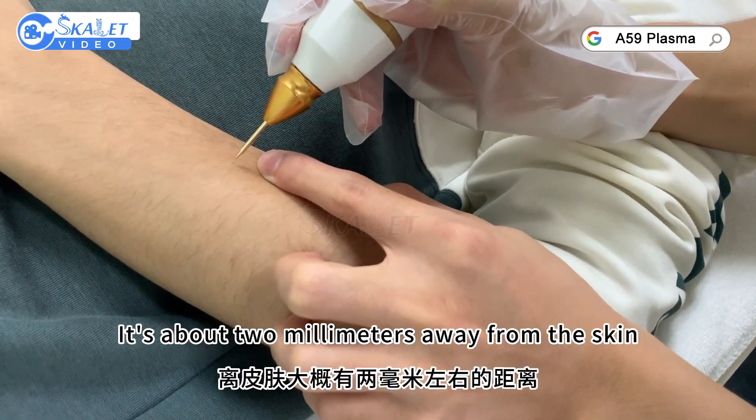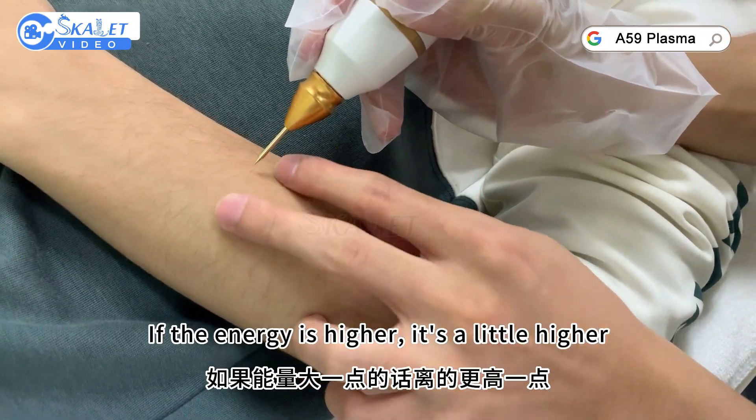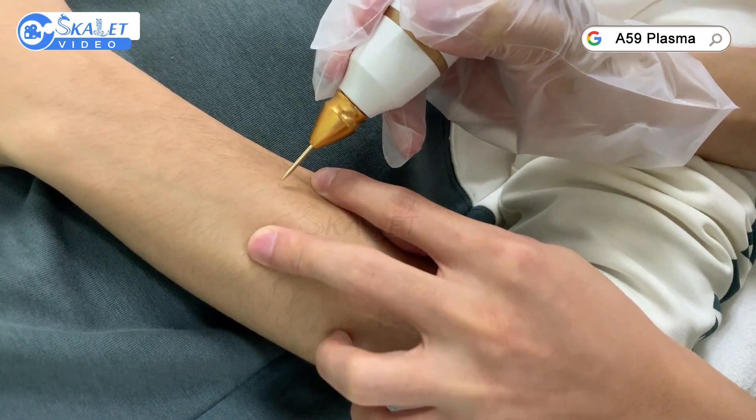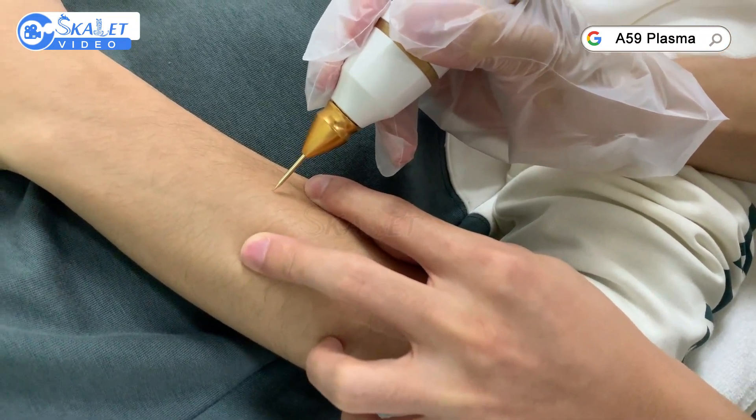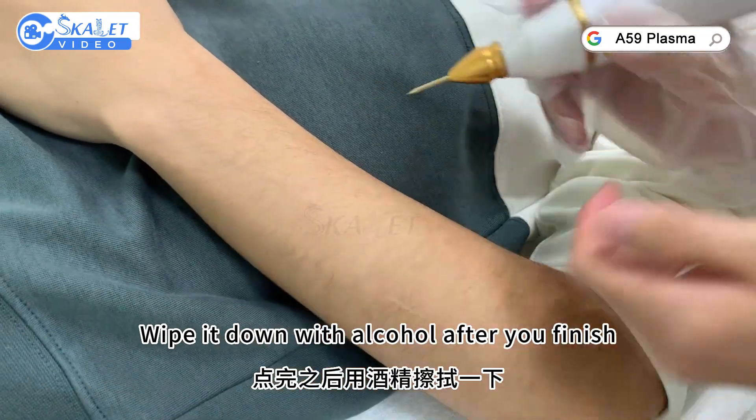Keep the probe about 2 millimeters away from the skin. If the energy is higher, hold it slightly higher. Wipe it down with alcohol after you finish.